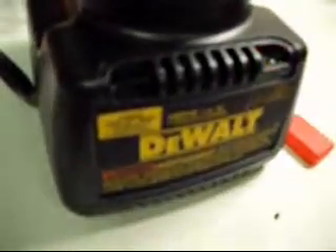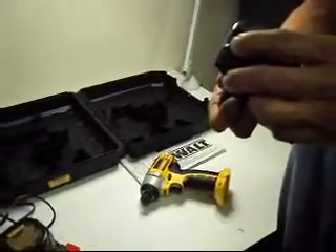The charger works fine; we had both batteries and charged them up overnight. When it's blinking red, that means it's charging. When it's a solid red, that means it's done charging. We charged both of these up and these are the good ones.